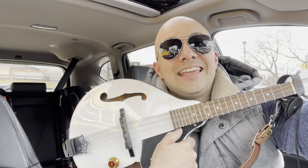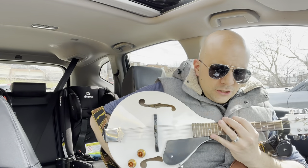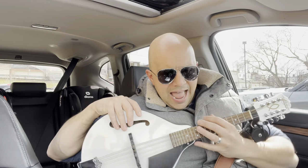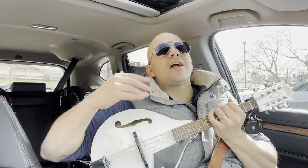Hey everybody! I'm here today to show you and tell you how to pick a mandolin. This will be a full tutorial with easy instructions, so let's get right into this video.